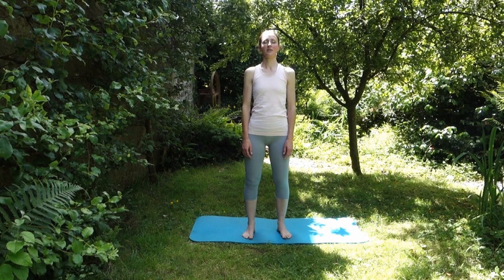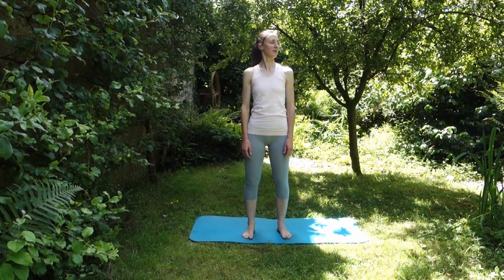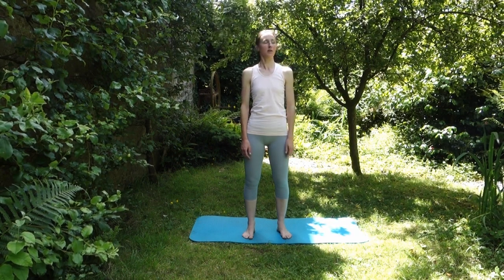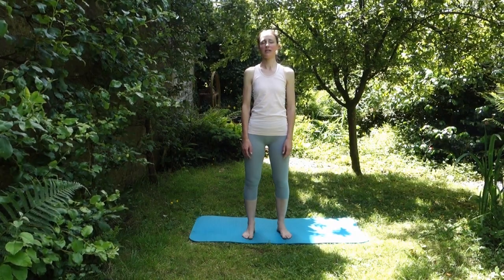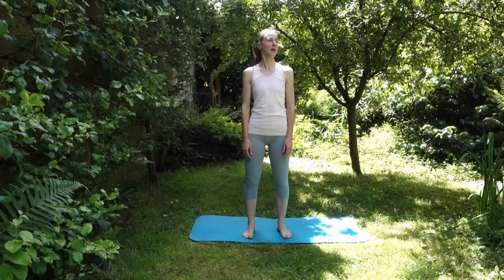Tuck your chin in. Keep that little tuck as you turn to one side, and keep the tuck as you turn to the other side. You should find if you're keeping that tuck, you're not turning all the way over your shoulder — it's just a little turn. And your eyes are staying level all the way through as well.